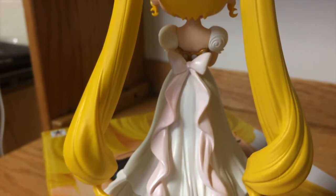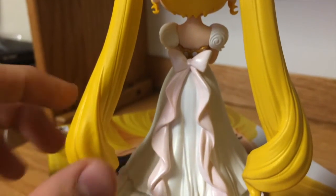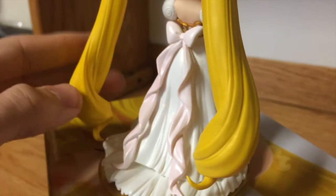The bow is very nice as well. I love the motion — it's just perfect. And her curls look very very cute.